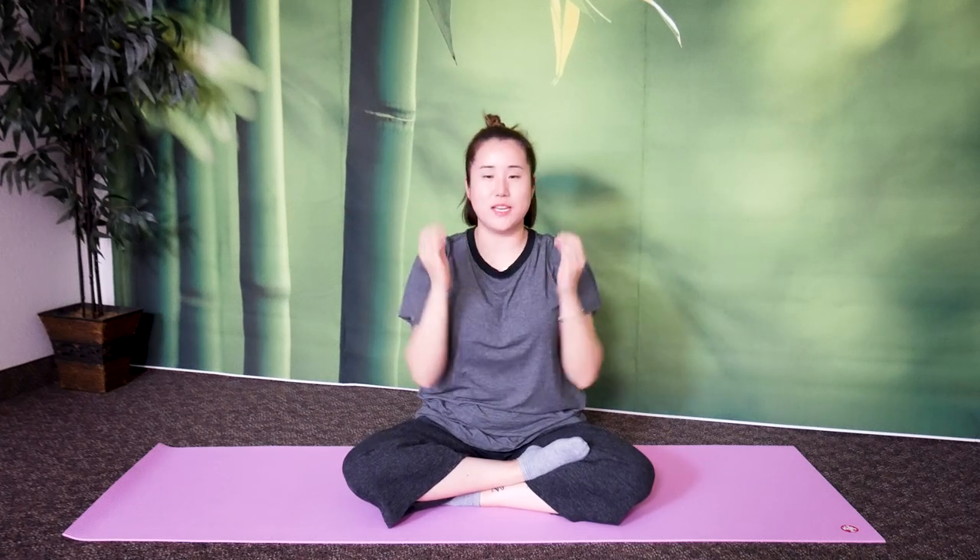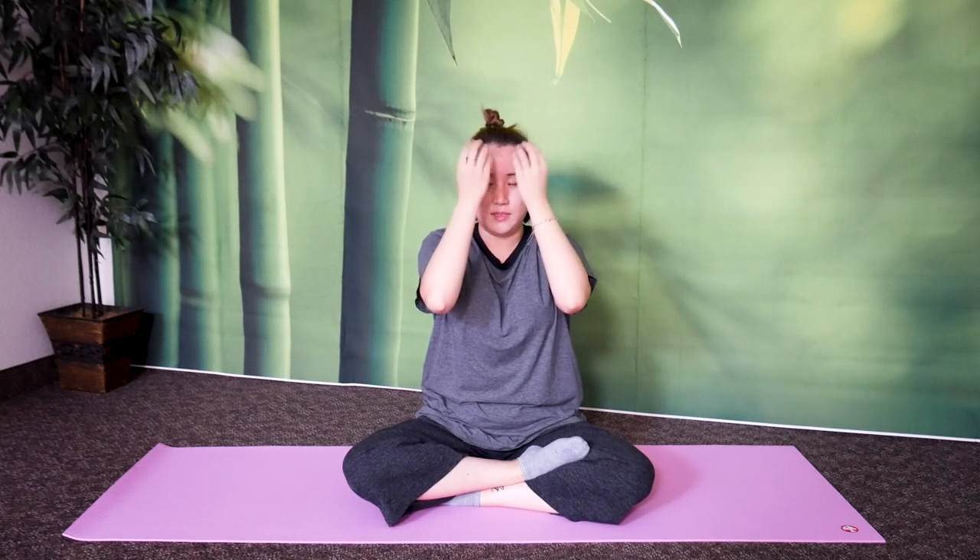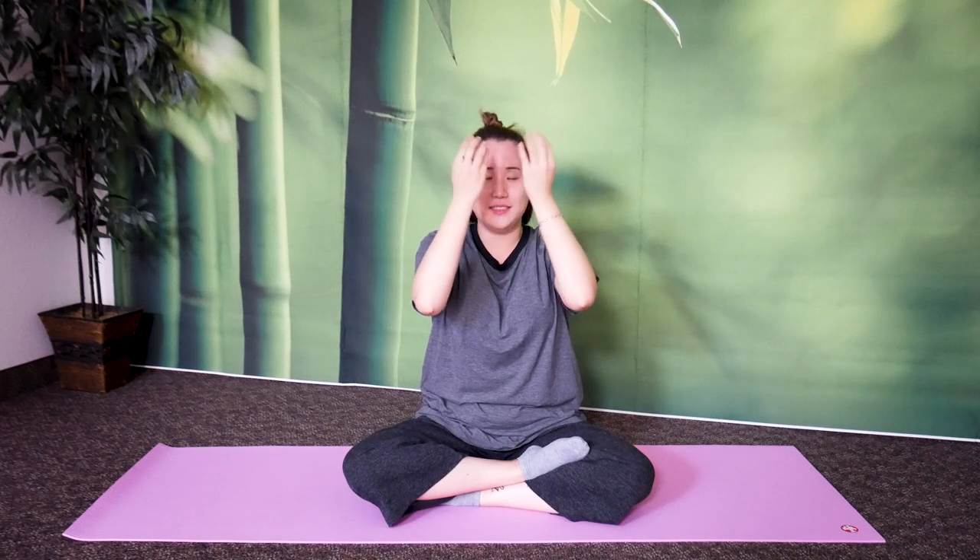One more bonus for 10 seconds — tap your forehead. Ten, nine, eight, seven, six, five, four, three, two, one. Stop.